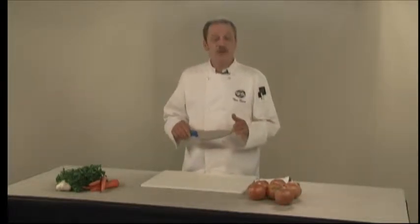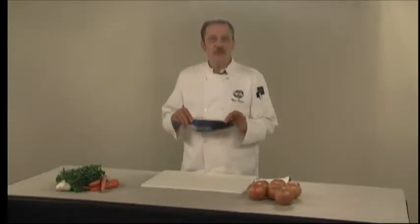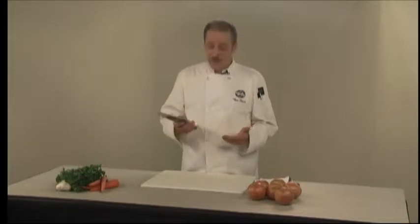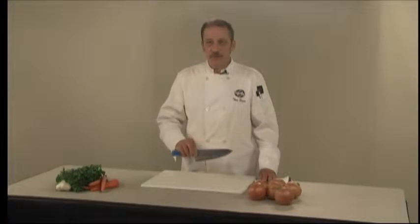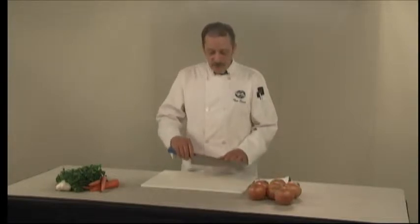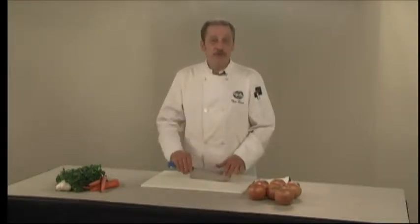As far as cutting skills and safety, in addition to starting with a sharp knife, make sure you start with a proper knife. I like to use an 8-inch chef's knife because it's designed primarily for the type of cutting that you'll want to do. The proper way to hold the knife: grasp the handle and pinch the blade between your thumb and your finger. That gives you better control over the blade itself, and you'll see that the knife is designed so that you can do a rocking motion to make your cuts.